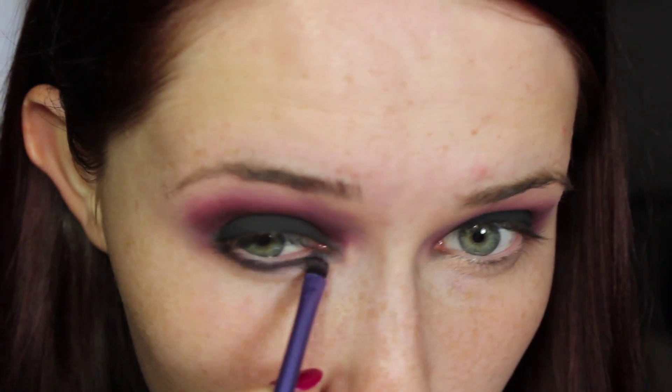Then take the same black eyeshadow from earlier and line your lower lash line with it, then blend out the red underneath using the fluffy crease brush for a really sultry smokey effect.